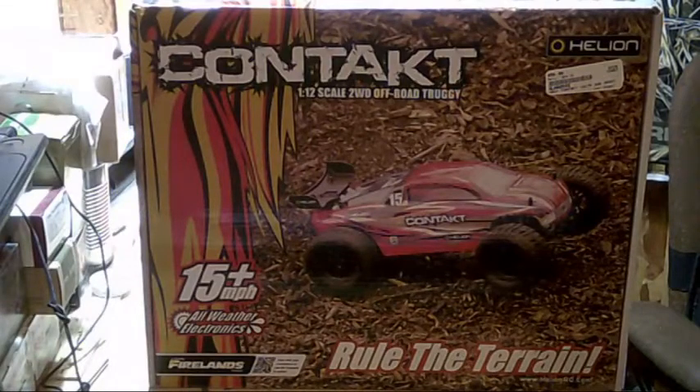I have a Hellion Impact, which is actually the same chassis, just this has a bigger motor and bigger tires. Comparing the two, that one goes anywhere.